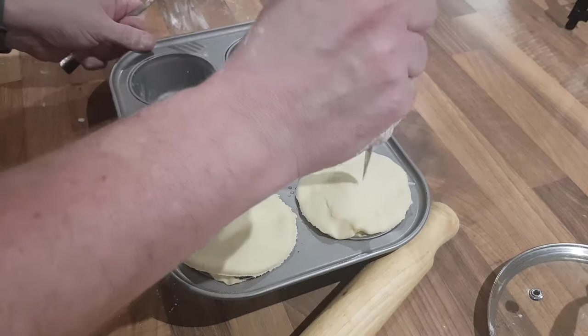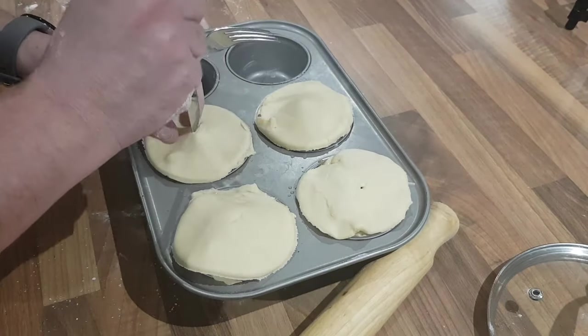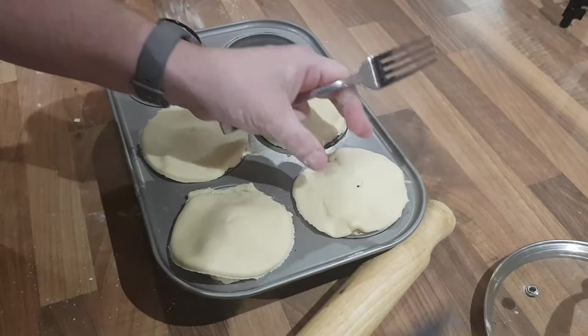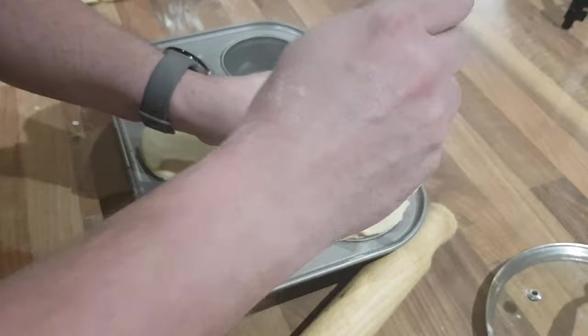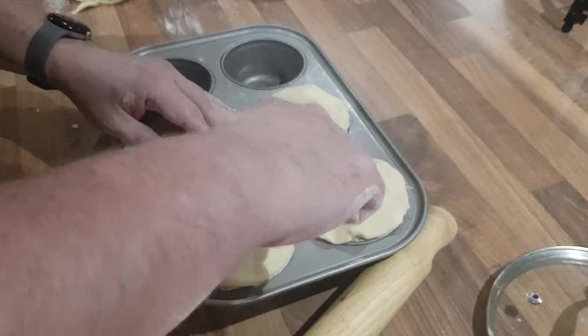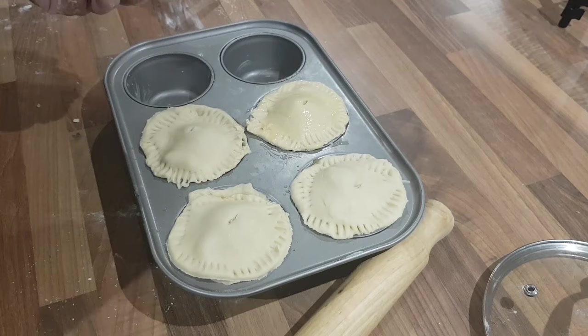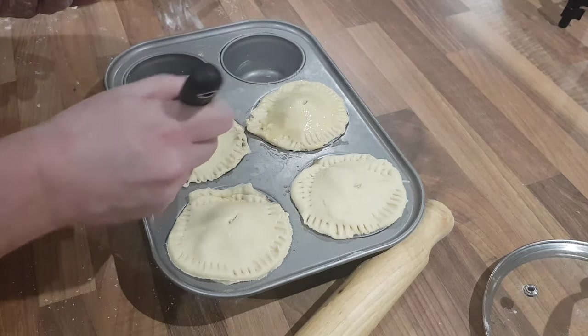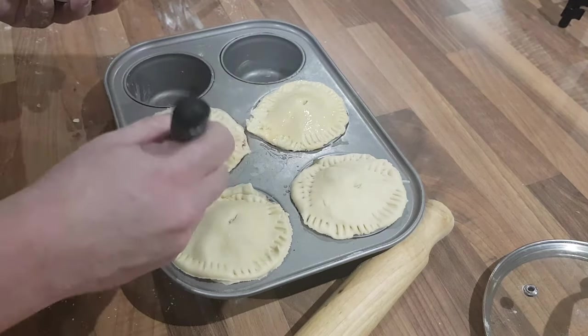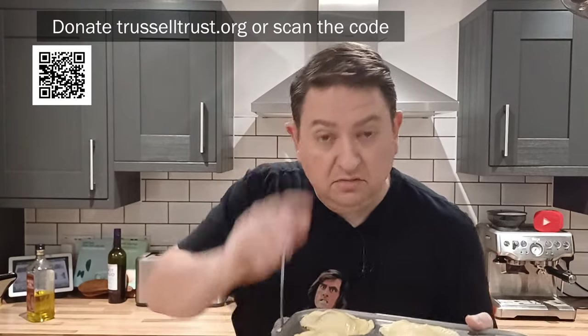The pie is just about ready. Stick a little hole at the top to allow steam to escape — that should ensure you get good pastry. It wouldn't be a proper British pie without running a fork around the edges to crimp them, and then finally an egg wash for that beautiful golden shine. Ready to go — into the oven at 180 degrees for about 20 to 30 minutes until the pastry has done its job.